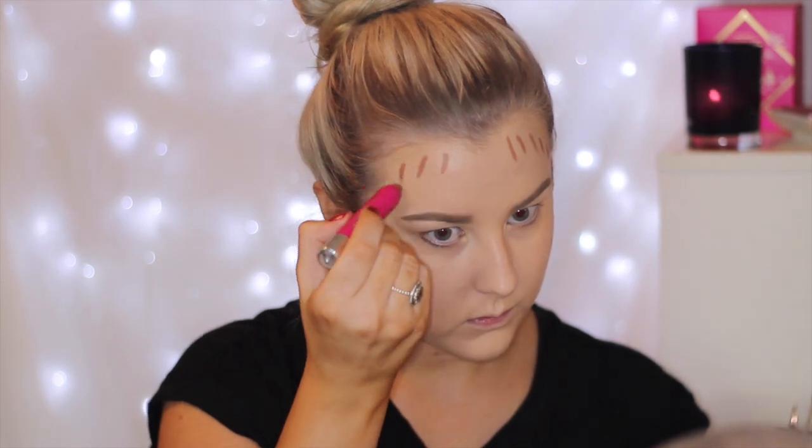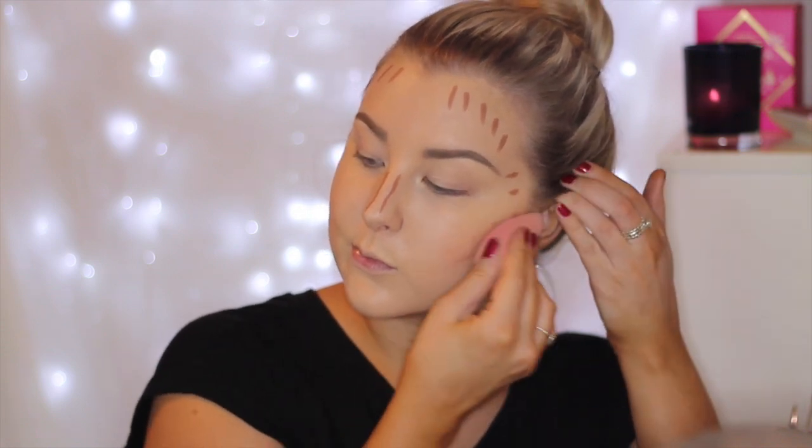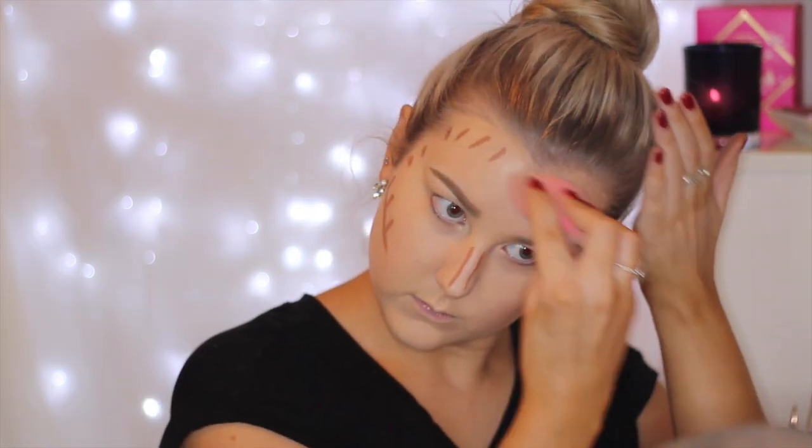Then to cream contour, I am taking the Model Co Contouring Stick and I am just drawing some lines down my cheekbones and around my hairline and my temples just to carve out my face, and I also take some down my jawline as well. I really love this product and it's super affordable so I would highly recommend it, and I am just using my damp Beauty Blender again to press everything out.